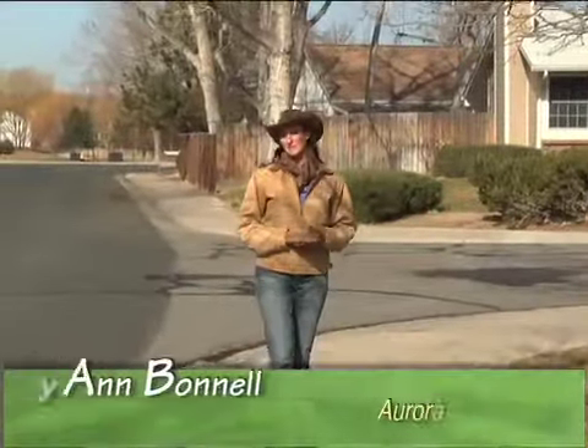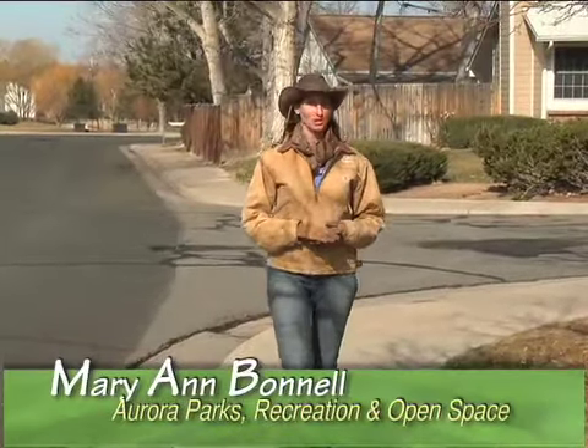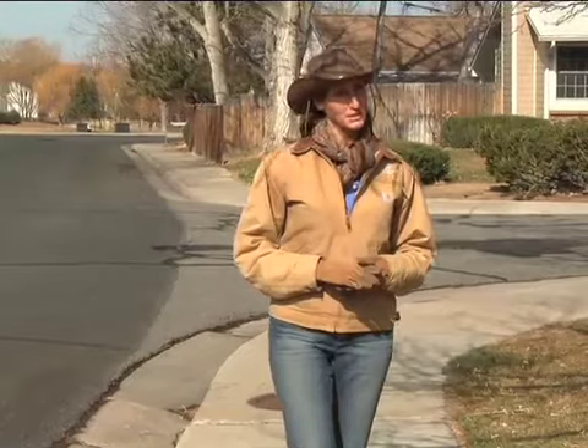I'm Mary Ann Bunnell, Naturalist with City of Aurora's Parks, Recreation and Open Space Department. You may not realize it, but Aurora's Urban Forest works year-round to create and maintain healthy environments for people, nature and community.